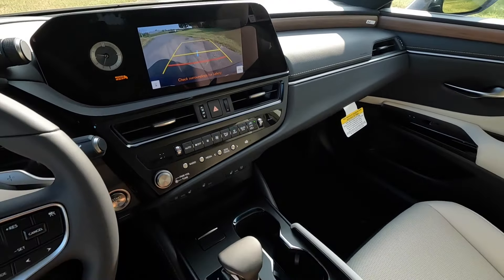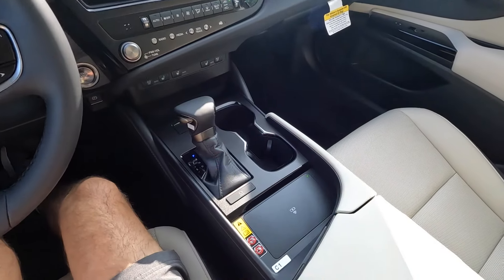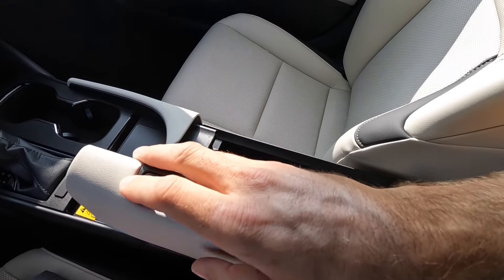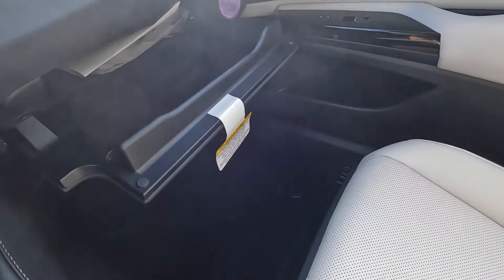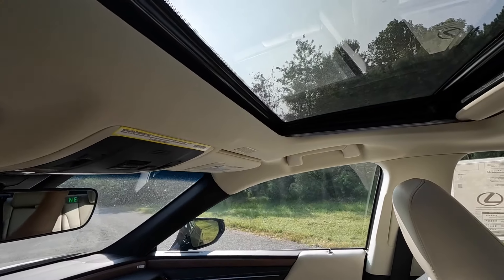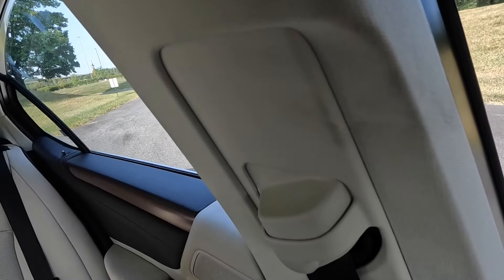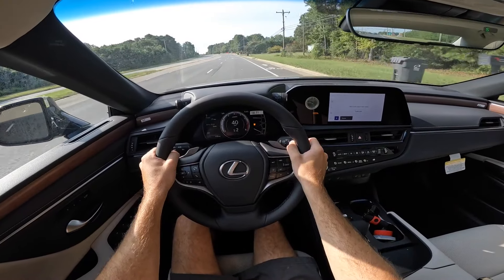Putting it into reverse brings up the backup camera with guidelines and two different viewing angles. You can shift using the shifter or the paddle shifters. Auto hold is behind that, there's wireless charging, and two different ways to open the center armrest — very convenient for passengers. There's storage in the glove box and garage door buttons up top, along with dome lights and sunroof controls. Visibility from the driver's seat is very open.